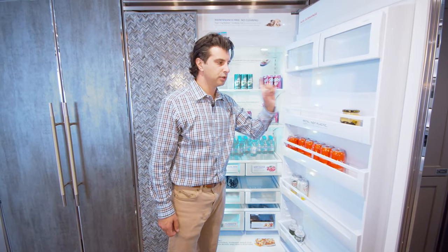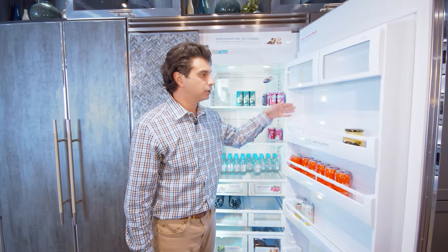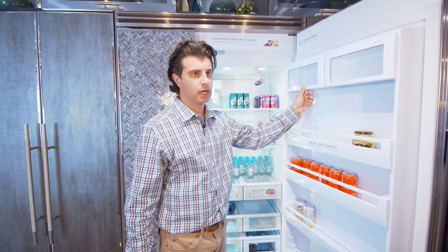The 5 Series features metal door bins, meaning your food will last longer on the door. They are adjustable up and down so you can fit them to best suit your needs, along with two dairy bins on the front.